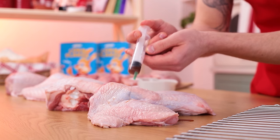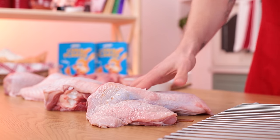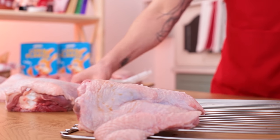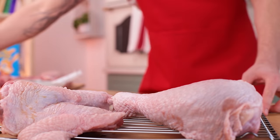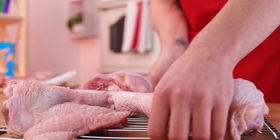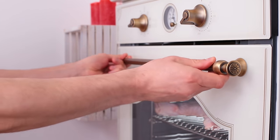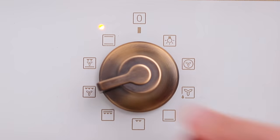Now do the same trick with 12 pounds of turkey legs and wings. Bake the meat on both sides at 480 degrees using a fan oven for 30 minutes each.